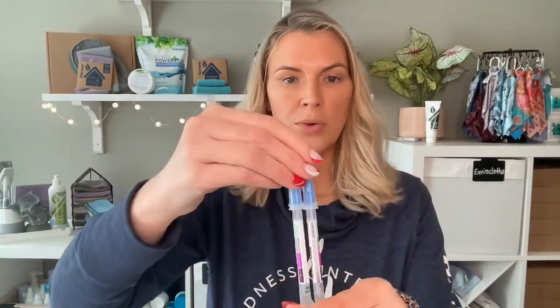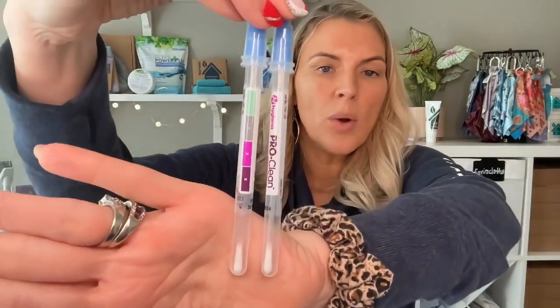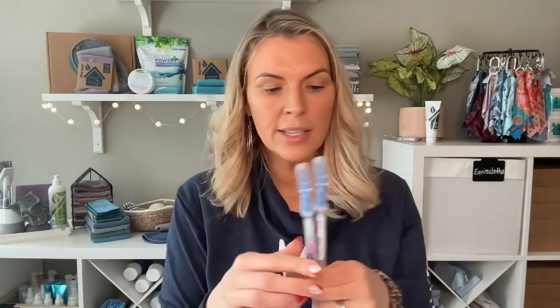We have some testing swabs we're going to use for the demo. These testing swabs are the same swabs used by the EPA and the FDA to check surfaces for cleanliness. What they're testing for is proteins. Proteins are smaller than bacteria, and protein is also the food source for bacteria. So even if a surface tested negative for bacteria, if there were proteins present, bacteria is going to follow.